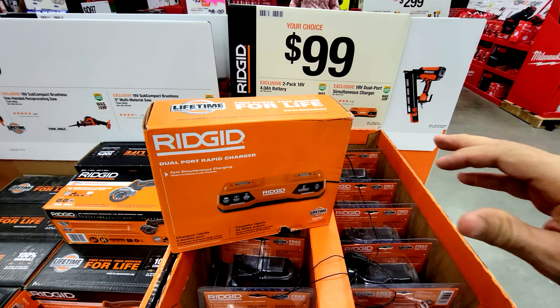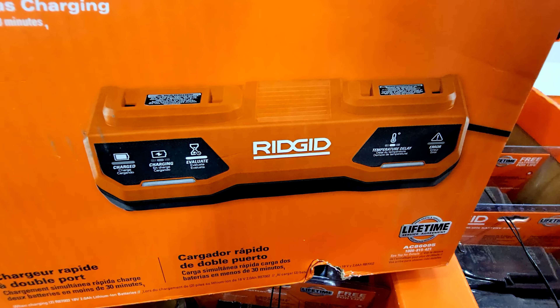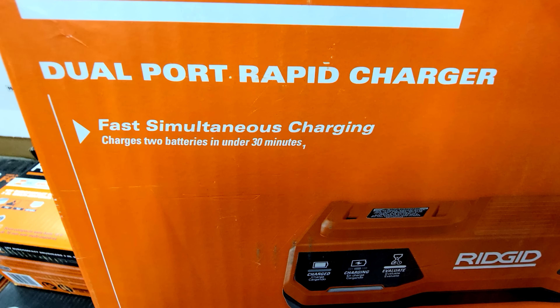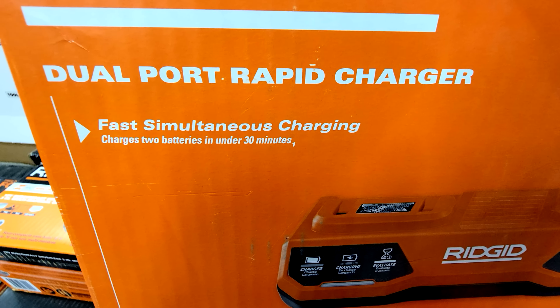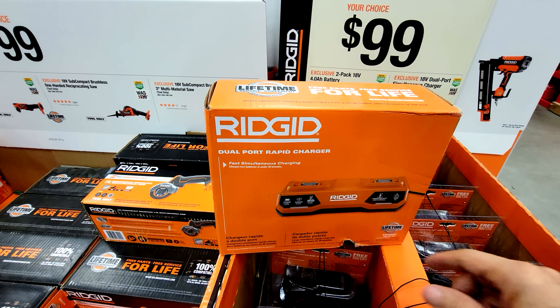For the same $99, you also have this RIDGID dual port rapid charger. What I like about this one is it charges both batteries at the same time — simultaneous charging, as it says right there on the box. If you don't see the word 'simultaneous,' don't buy the charger.